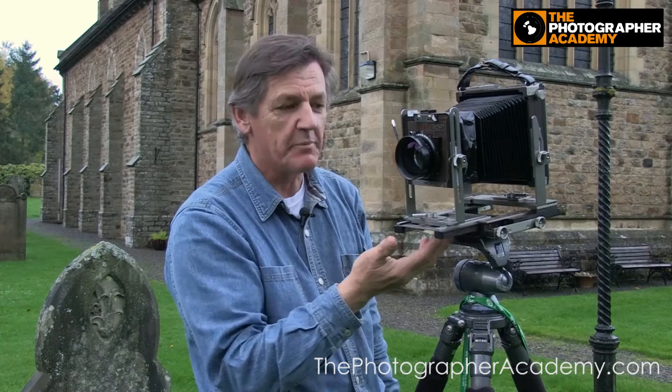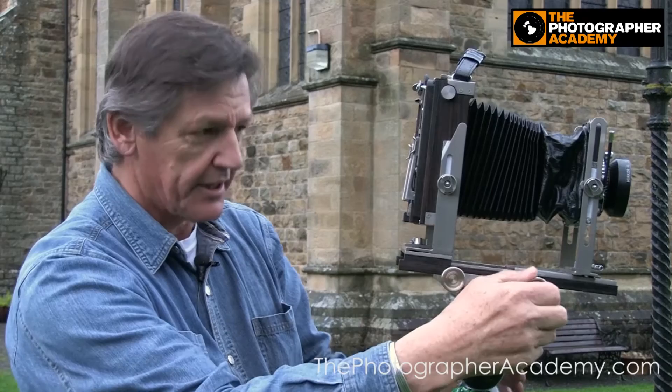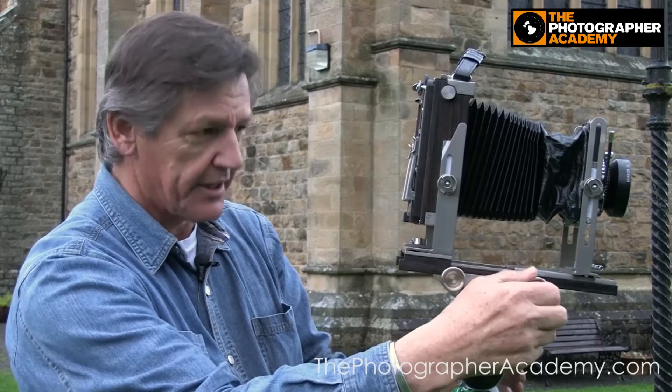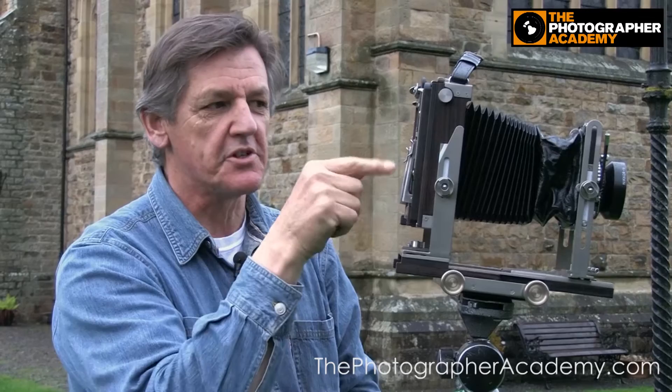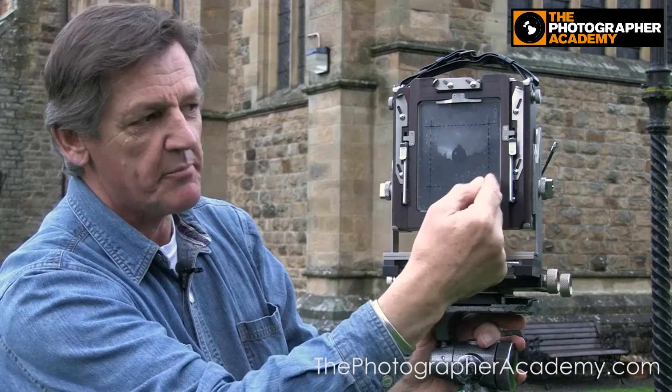There are no electronic moving parts — it's all mechanical, so battery life is not an issue. To focus these cameras, it's usually done on the side here, so you can focus on the back and on the front. It's critical to use the loupe, and you pop that onto the ground glass at the back. The image you'll see there is coming directly from the lens, so it will be upside down and back to front. It's a little disconcerting the first few times, but after a while you get used to it.